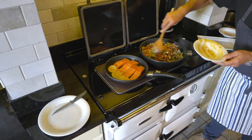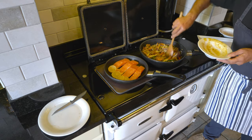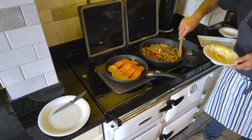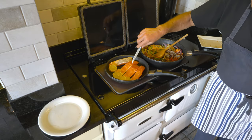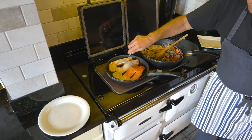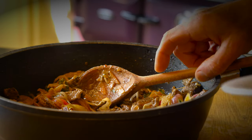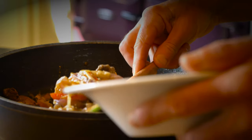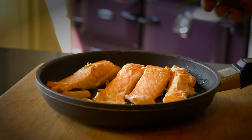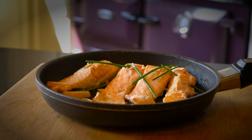A quick and easy beef and vegetable stir-fry cooked on the boiling plate of your Rayburn. There we are — stir-fry beef and vegetables cooked beautifully, and wonderful fresh salmon with black pepper and lemon, ready to serve.